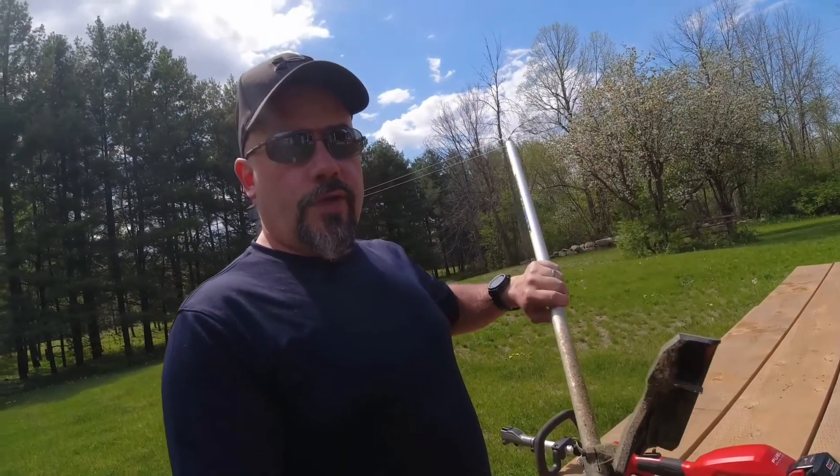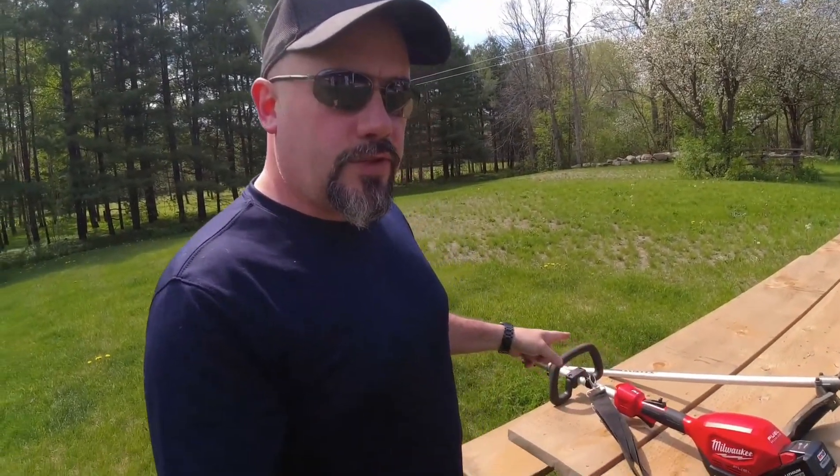Welcome back to the channel. In this video we're going to be using the Milwaukee Brushless Fuel M18 cordless line trimmer with the quick lock system. I also have the hedge trimmer that we'll be using in another video to do all of our hedges, but for right now we're just going to hook this up, tour around the property, and trim some weeds, tall grass beside fences, trees, and rocks.